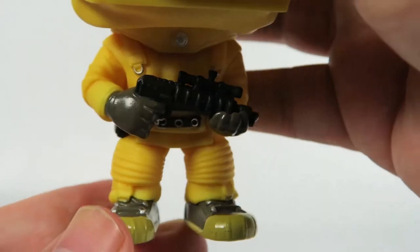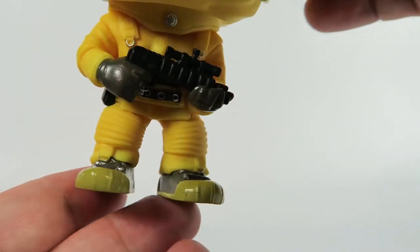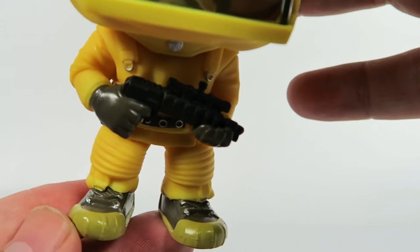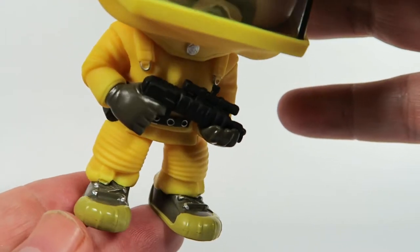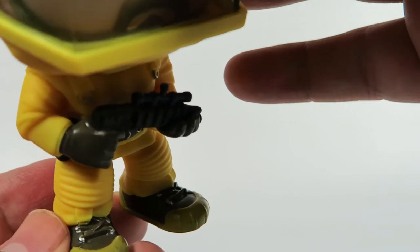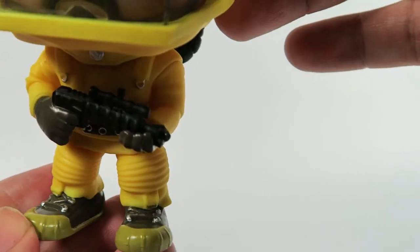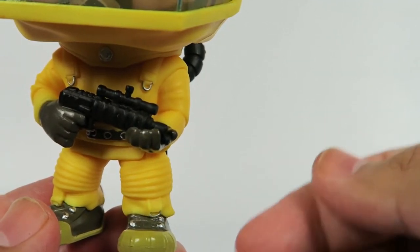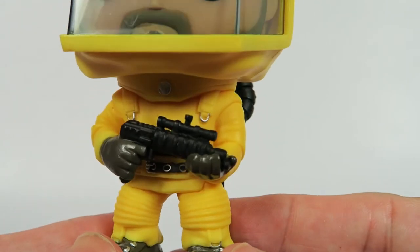Same thing on the belt. And even on his boots — I mean, usually the feet are the thing that get the least attention in Funko Pop figures. This one, you can tell, it's kind of like a steel-toe boot, or kind of rubbery, really designed for this kind of work. And it's got little metallic notches where you can loop through the laces and stuff like that.